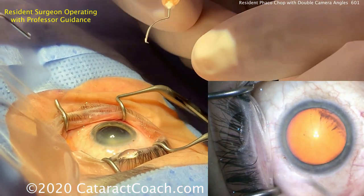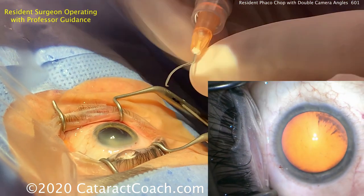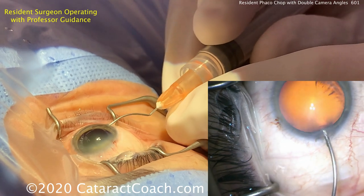Now we're showing you the whole case here. This video is 15 minutes long. If you don't want to see the whole case, then don't watch it. But there's a lot to be learned by watching an unedited video of a resident doing phaco chop.